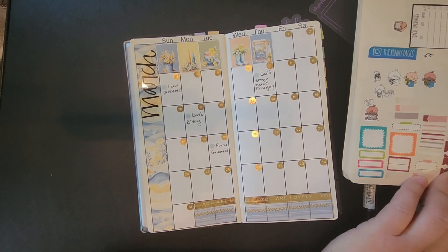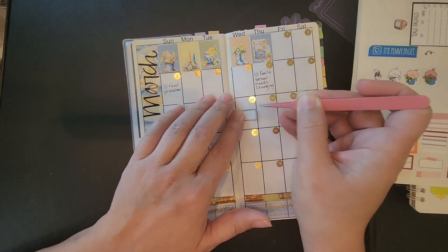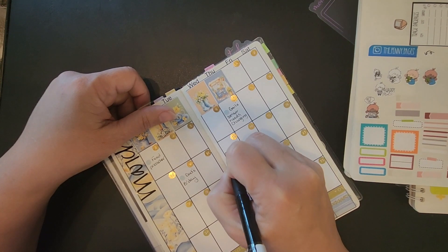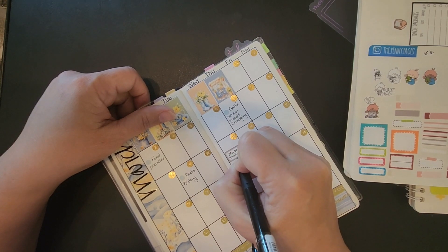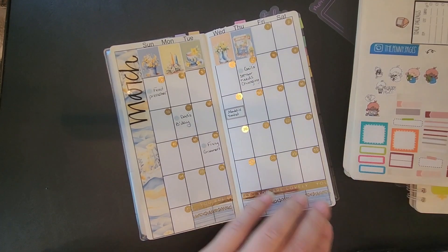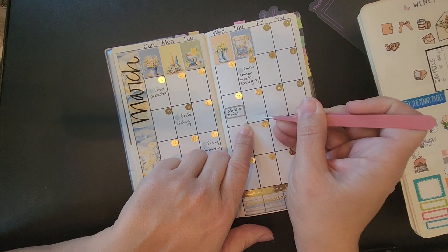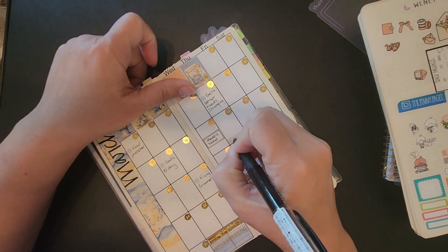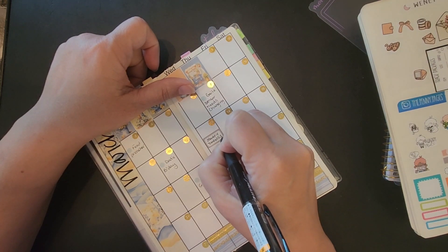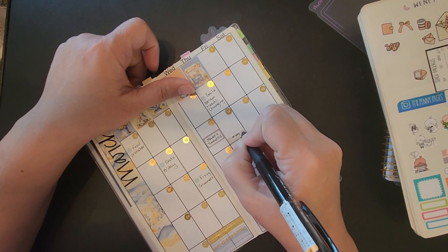Maddie has a dentist appointment — me and Marshall got the text confirming it. She might be getting her Invisalign off. I also have braces they put on to try to help with my migraines, and I've got an appointment the next day. I don't know if I'm getting mine off either. Maddie's is at one o'clock and mine is at one too. Sorry if y'all can hear Fizzy — he just won't shut up.